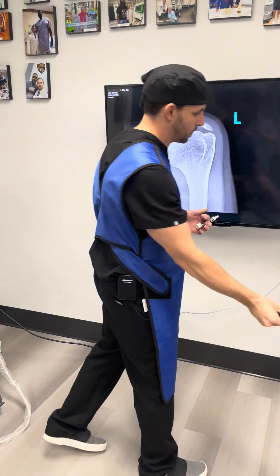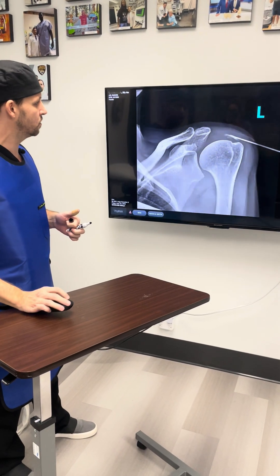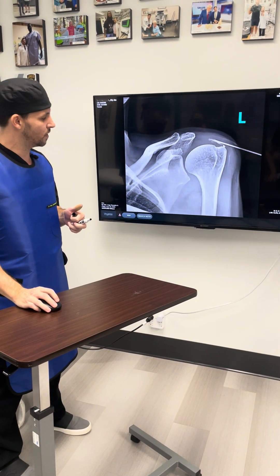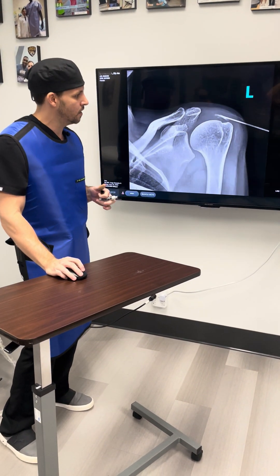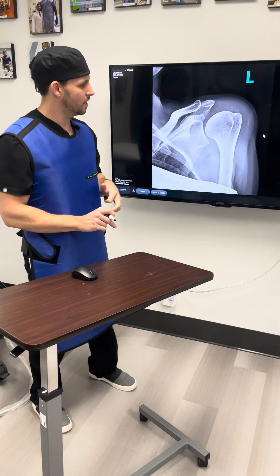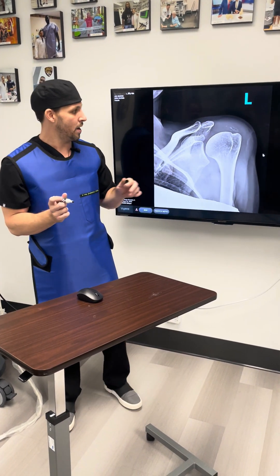I'm going to show you a few pictures of the actual procedure. With the x-ray and the ultrasound, we're able to get exactly inside the calcium. I had already done some barbotage on this, so you can see that the calcium is getting better. We can't always get 100% of the calcium out, but most of the time we can if it's done the right way.